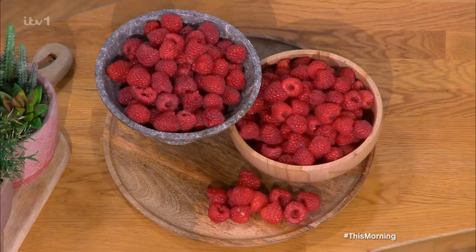Our studio has been covered in a sea of red and pink, as British raspberry season has actually arrived. Huge raspberry success in the garden — she's live from there now to show us how to make them into a delicious dessert.